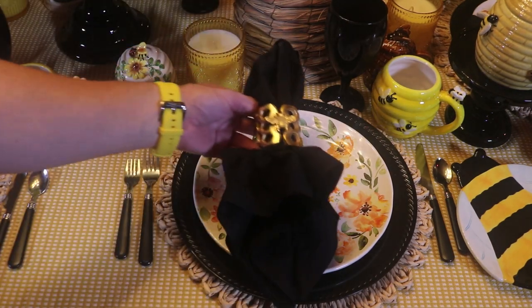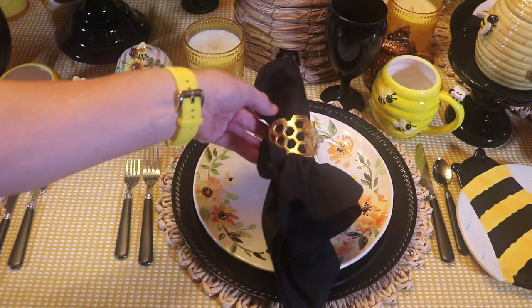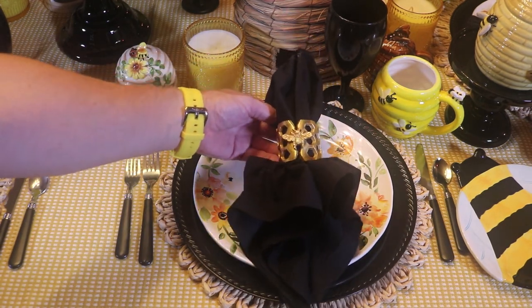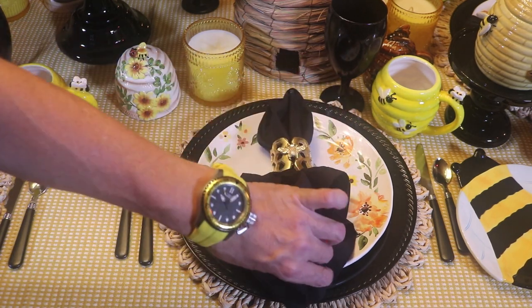I'm going to be using black dinner napkins. And I have these honeycomb napkin rings, and they have a bumblebee here on the front. I got those at Hobby Lobby as well.